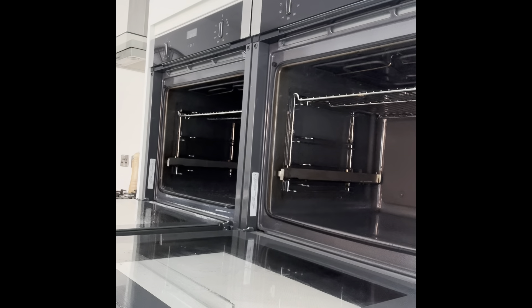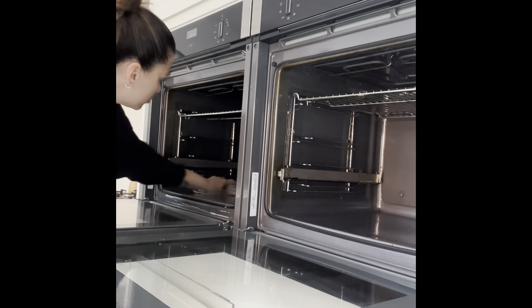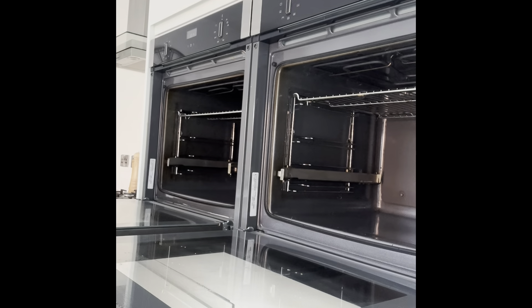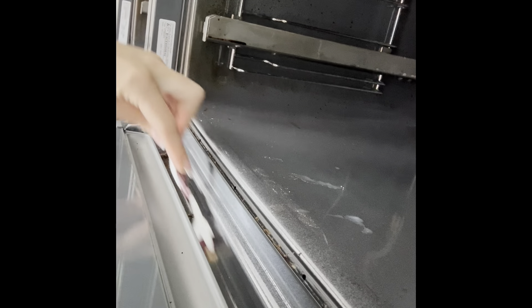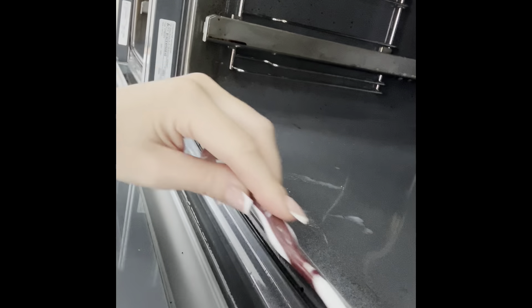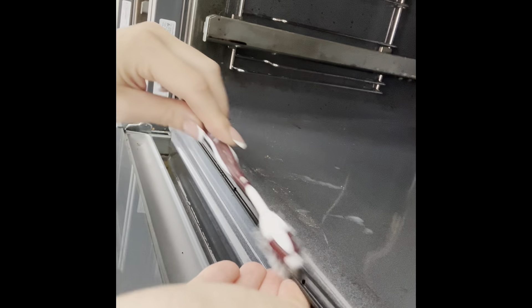First up is the ovens. I absolutely love having two ovens — the worst part about it is cleaning them. I do tend to use Oven Pride normally, which makes it super easy, but I hadn't been to the shop and I really needed to get them done because I'd stupidly put something plastic in and it had melted. So I'm starting off with the Dishmatic with fairy liquid in it — that's actually really good at getting rid of stubborn grease and stains — and then just wiping over with an old rag.